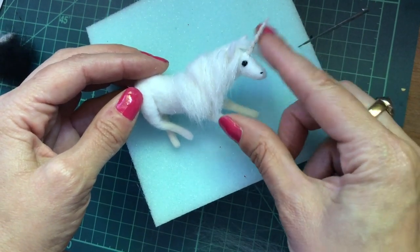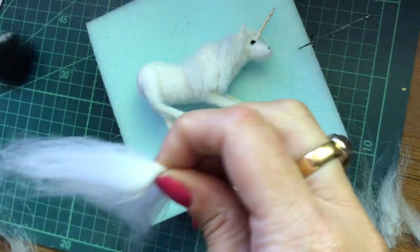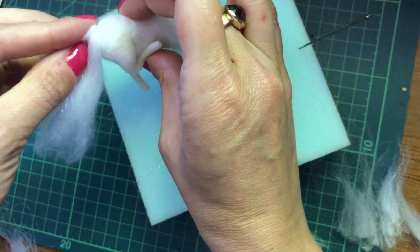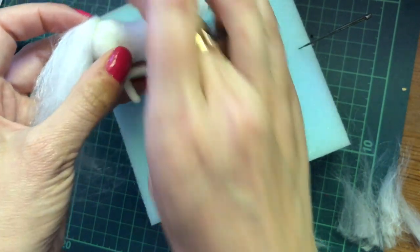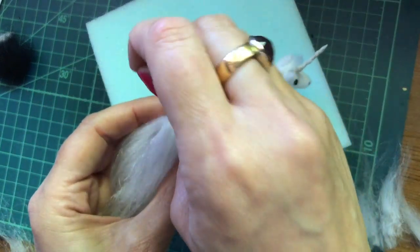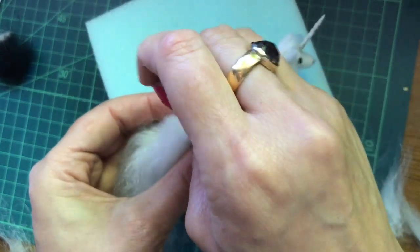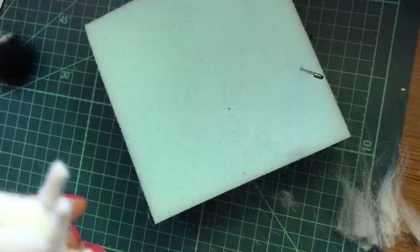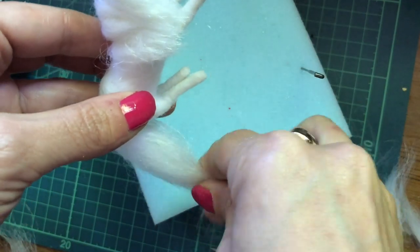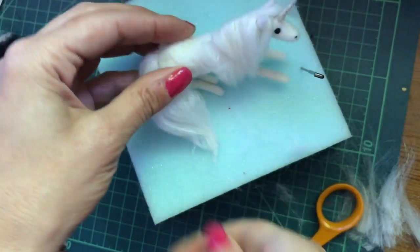Now let's give our little unicorn its tail. Take a strip and then just position where you want it and needle felt that into place. Tidy up the straggly bits and just use your fingers to help shape it to a bit of a point.